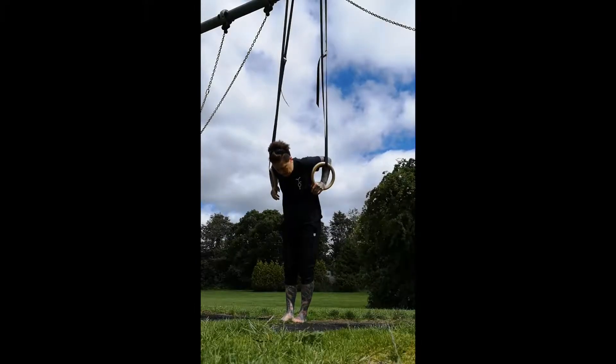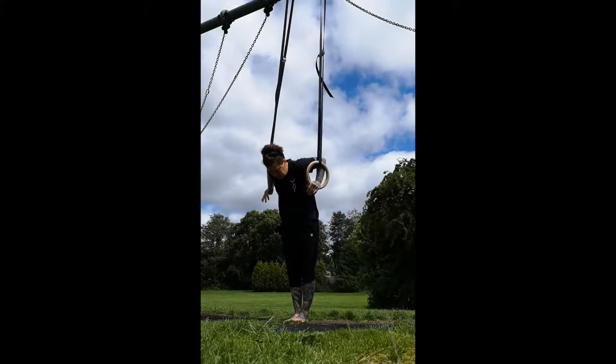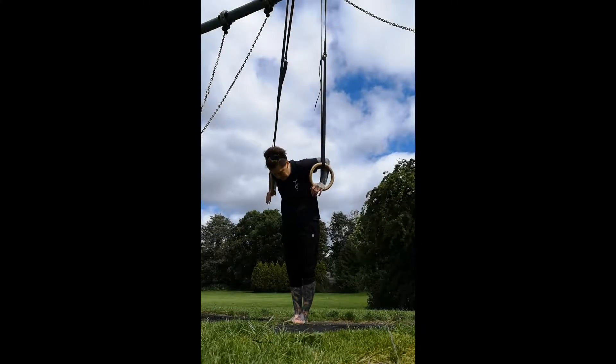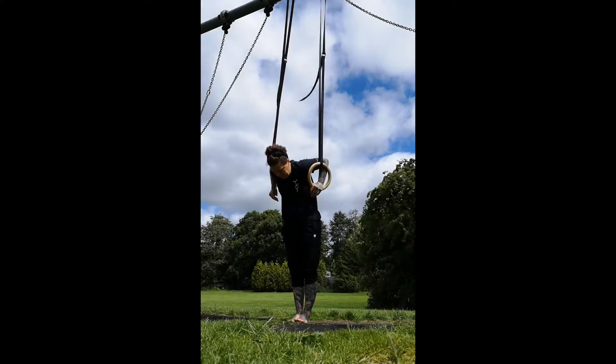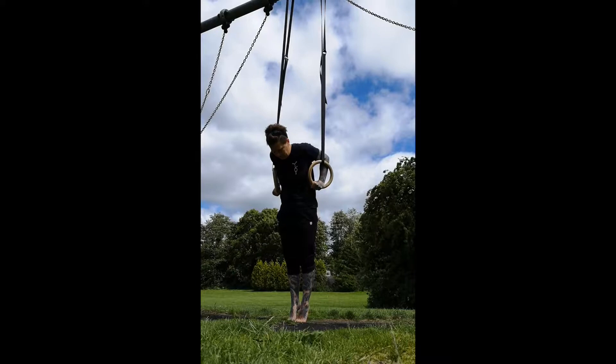This is a quick video working on full control for the entry and exit to the rings into the top position. The first thing you want to make sure of is that the rings are directly under the pole that they're attached to, and that the rings are at a height where you can actually push down into them without hurting your shoulders.